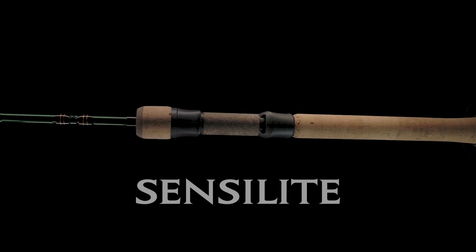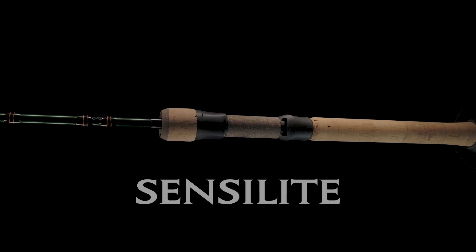Shimano Sensolite spinning series was specifically designed to be both lightweight and sensitive. Let's walk through the top three features of the newly redesigned models.